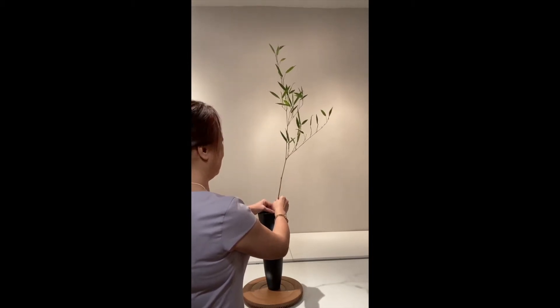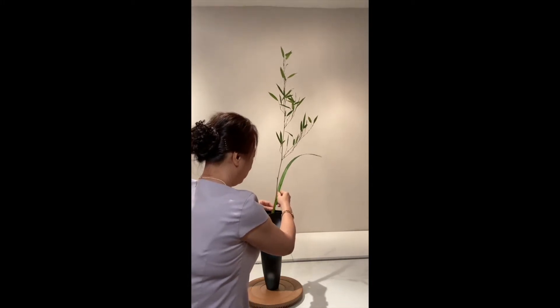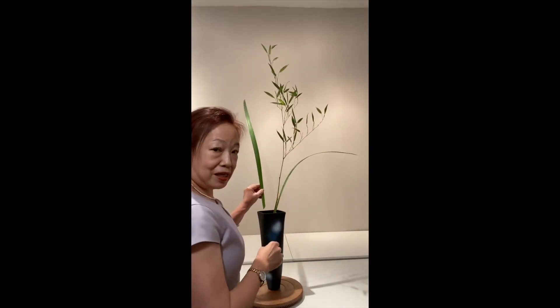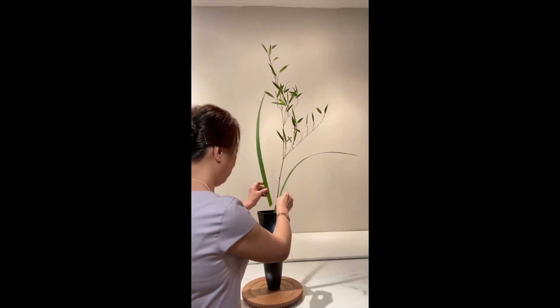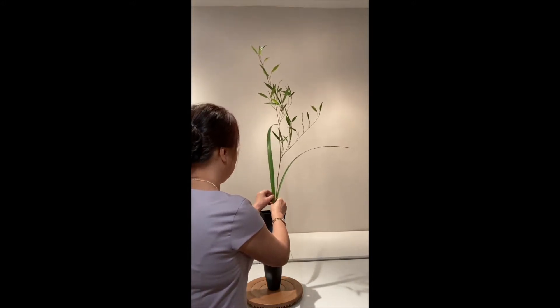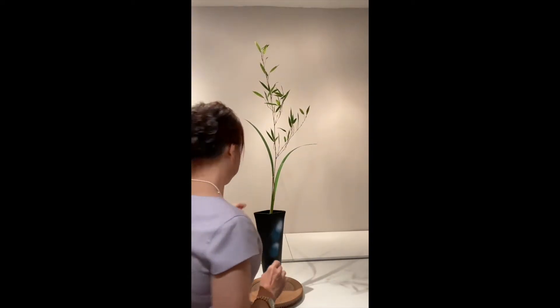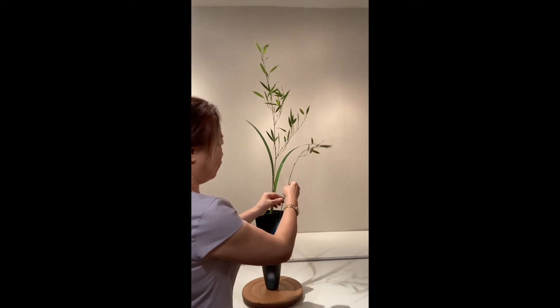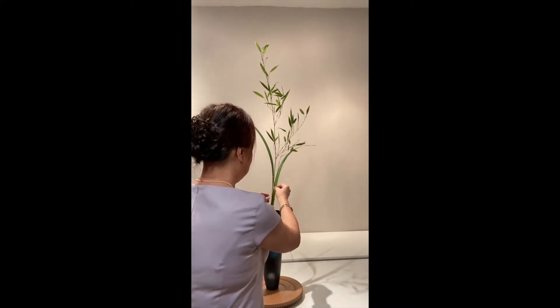The first piece I use is bamboo for shin. Next, I will add soy with iris leaf. The next piece I'm going to use is another piece of iris leaf, but this time I'm not using it in the soy pot — I'm going to use it in the shin pot as shin back ashirai and soy. Next, I will add another piece of bamboo as soy ashirai.